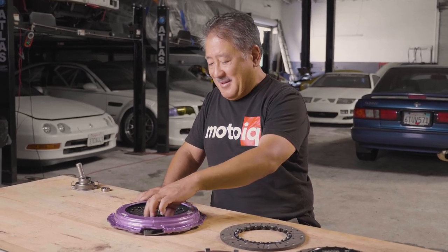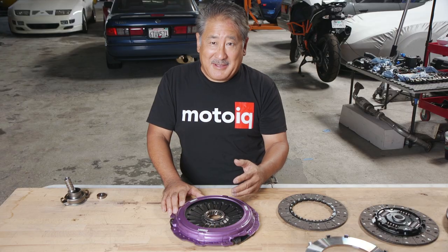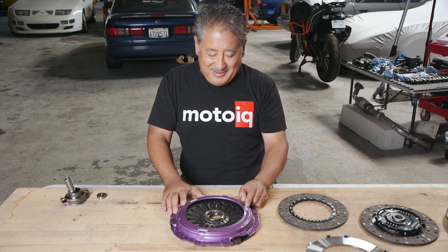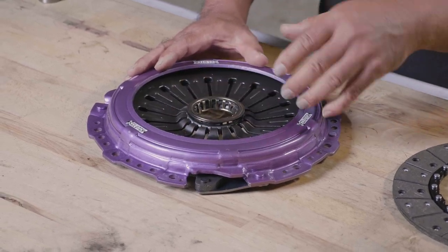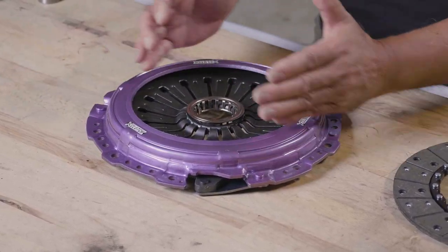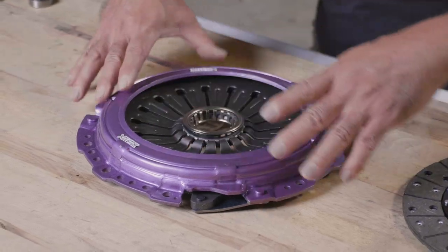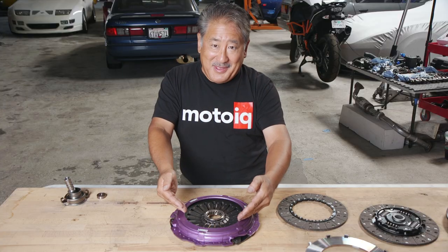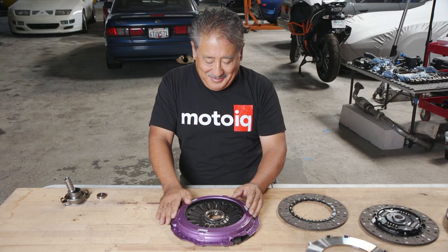We'll start with the pressure plate. First off, the pressure plate has 50% more clamping force than the stock pressure plate. This is done through a stiffer diaphragm spring, but it has a very similar to stock pedal effort. The way X-Clutch did this is they moved the fulcrum that the diaphragm spring rides over more to the outside of the pressure plate stamping. The fulcrum is the ridge stamped into the outside of the pressure plate cover — normally it's more inboard, but moving it outboard gives the throwout bearing more leverage to bend the diaphragm spring.